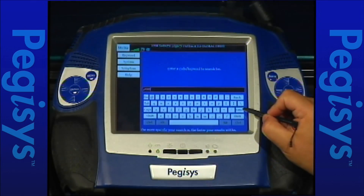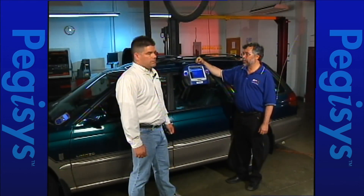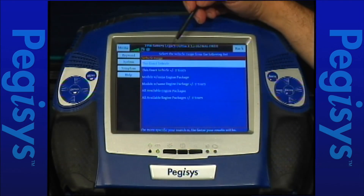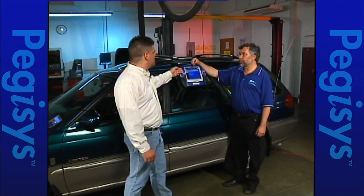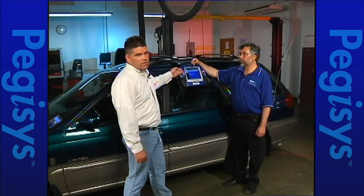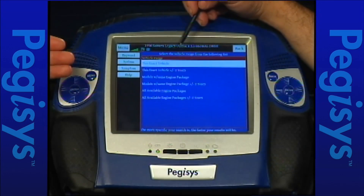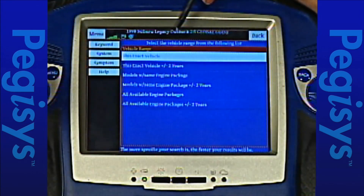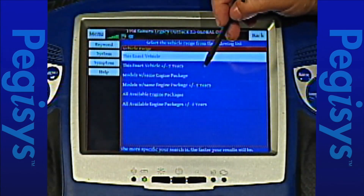I know that code's not real because the vehicle speedometer works. Here you'll see this exact vehicle, which is this exact engine package. The next vehicle set is this exact vehicle plus or minus two years, which gives you a larger vehicle set to check through. From there we go into this same vehicle with this same engine package, which would bring in the Forester and Impreza on a Subaru.